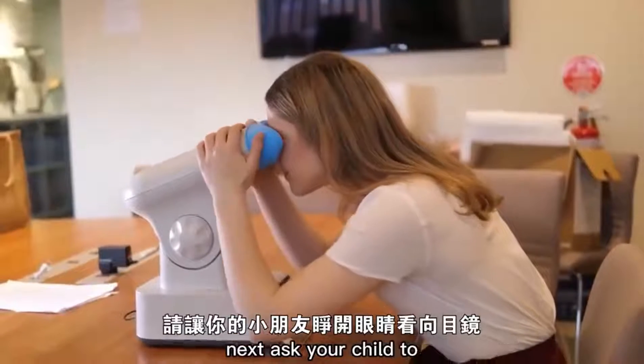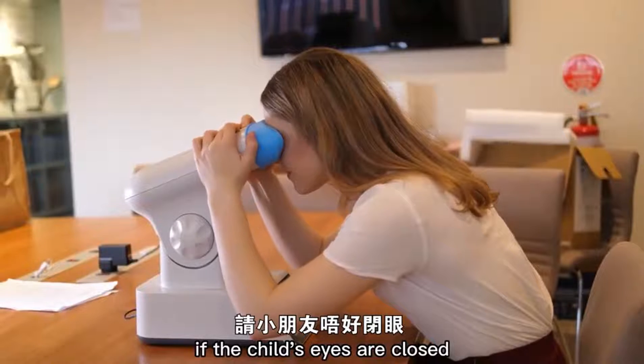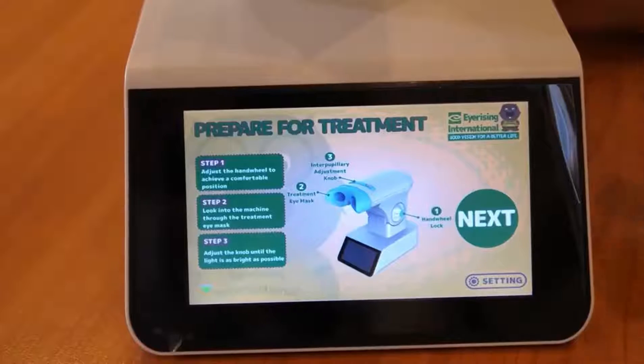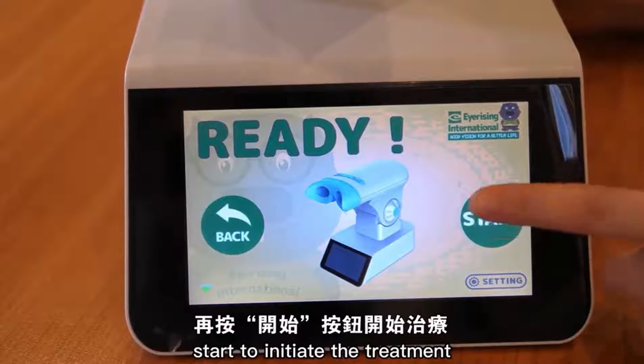Next, ask your child to look through the eyepieces with open eyes. If the child's eyes are closed, they will not receive the treatment. Press the next button to enter the treatment mode and press start to initiate the treatment.